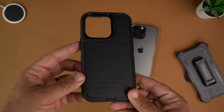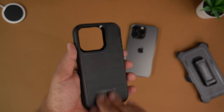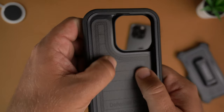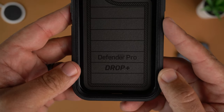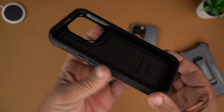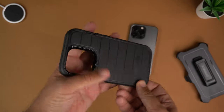As far as the case goes, with the Defender Pro you have a very rugged, very grippy case. On the inside there is really nice cushiony material that goes up against the phone. You can see it says 'Defender Pro drop plus' on the inside, and there is some really nice protection inside this case.